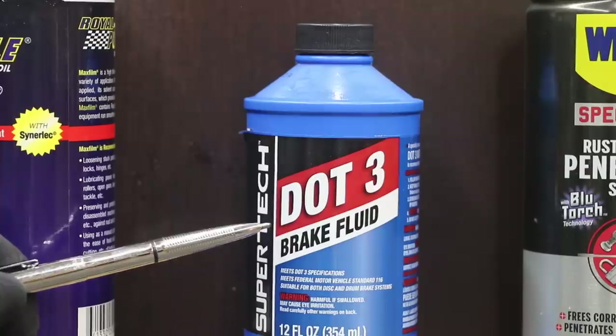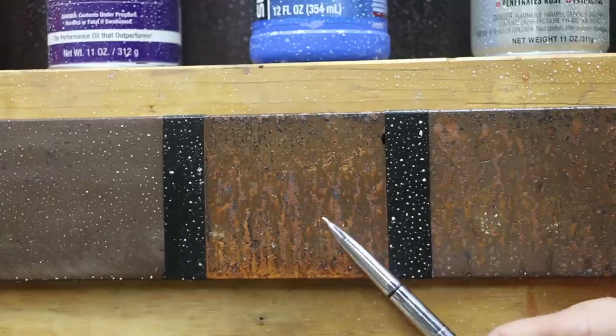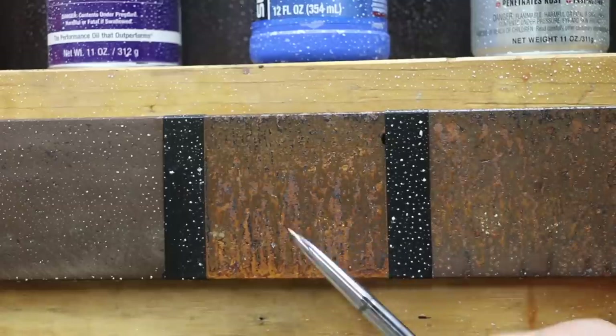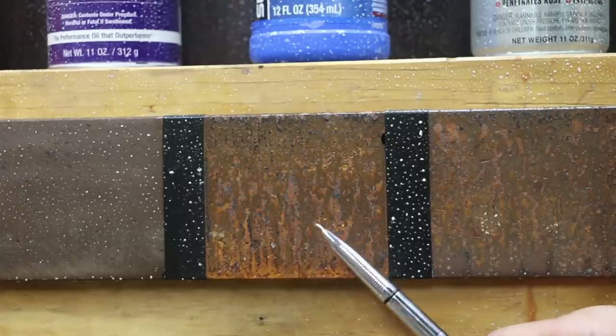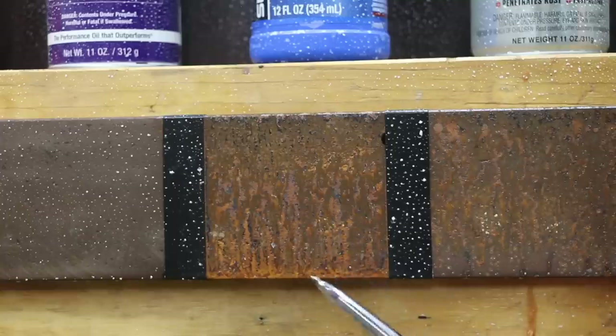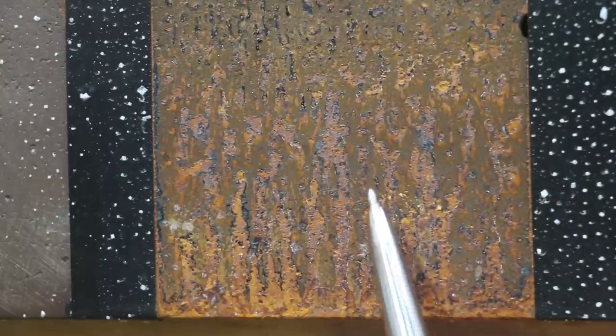WD-40 Rust Specialist helps prevent rust and corrosion. WD-40 Rust Specialist did an okay job; I'd give this probably a B as far as being able to prevent rust — very close to CRC Knocker Loose. Many have commented that DOT-3 brake fluid will cause corrosion; brake fluid is obviously highly corrosive. I would give this an F — it is far worse than even the control. So if you decide to use brake fluid to break a nut or bolt free, I highly recommend using a penetrant designed to prevent rust or some type of anti-seize product. Otherwise, you'll end up with a worse case than when you started. As you can see, there's a tremendous amount of corrosion — it's very deep within the steel and has really caused a lot of damage.